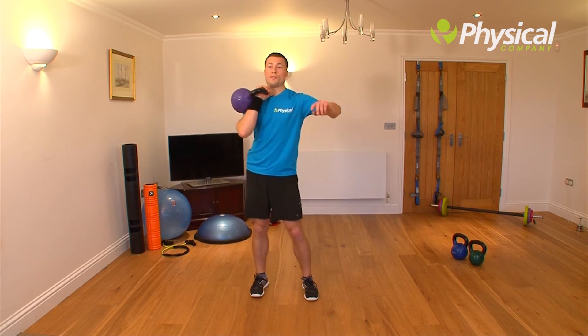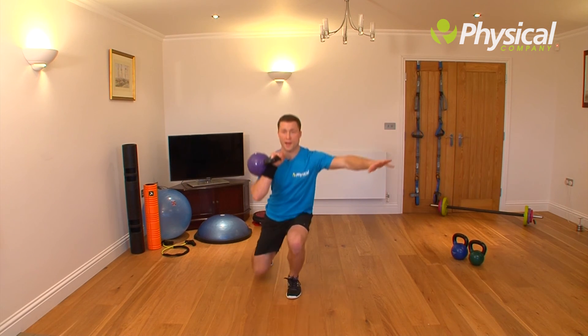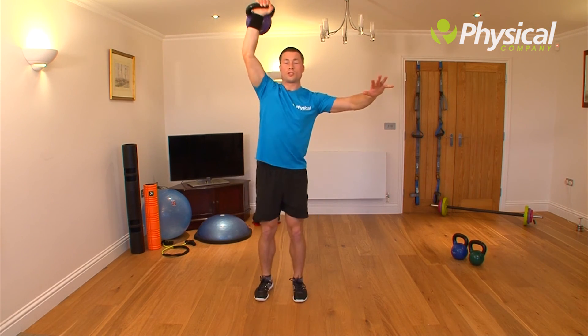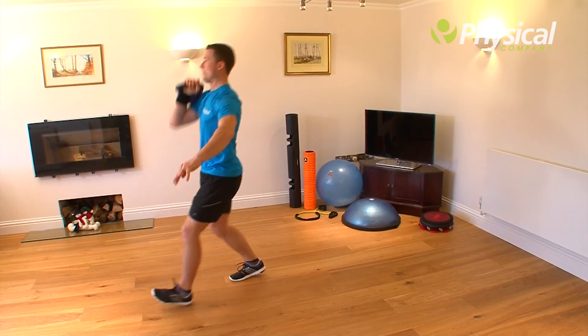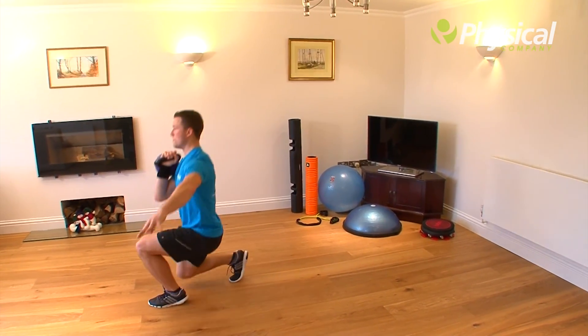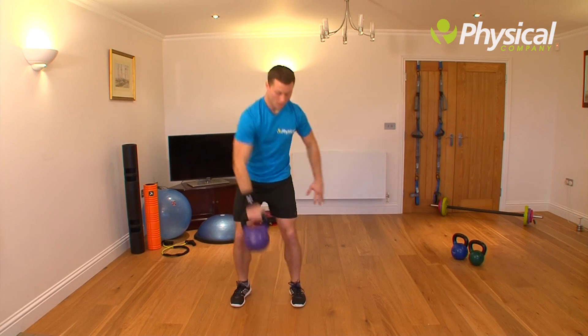With the kettlebell, step back on my right, launch it, and then step forward on my left and launch it — keep repeating like that. Then 30 seconds on my right, minute rest, 30 seconds on my left, and then repeat — so we've done 30 seconds on both sides twice.